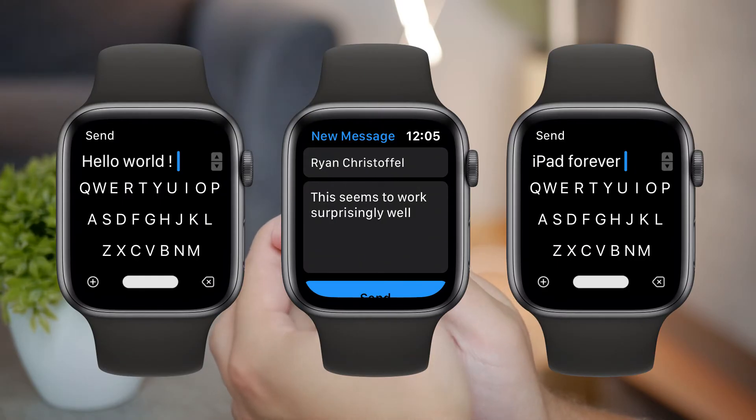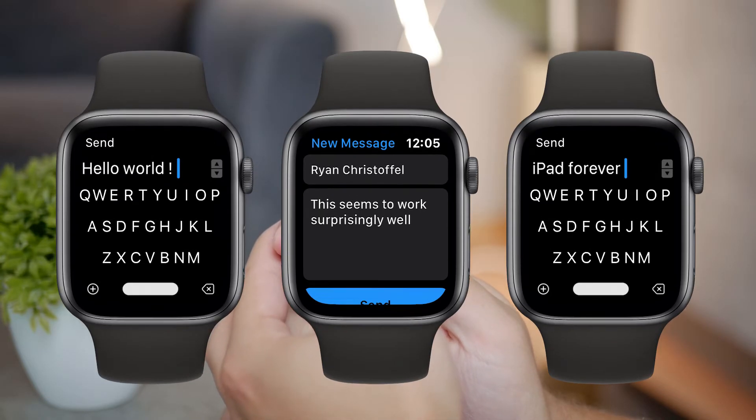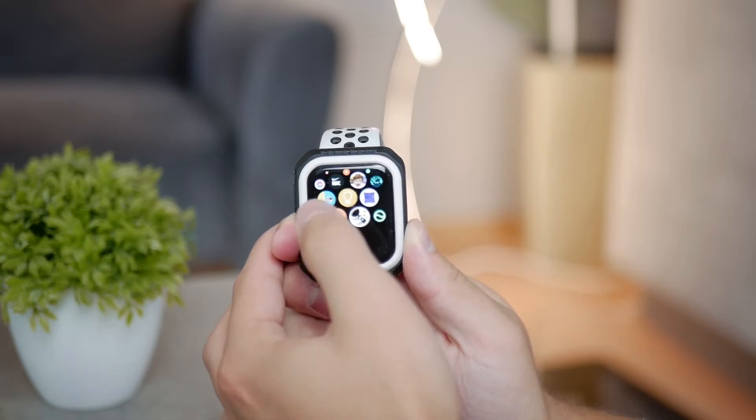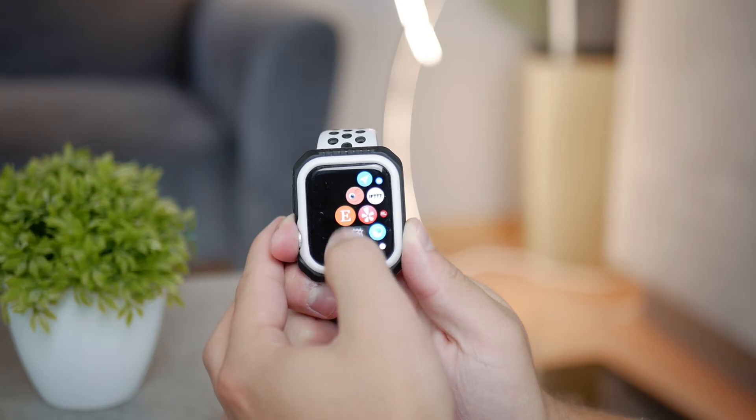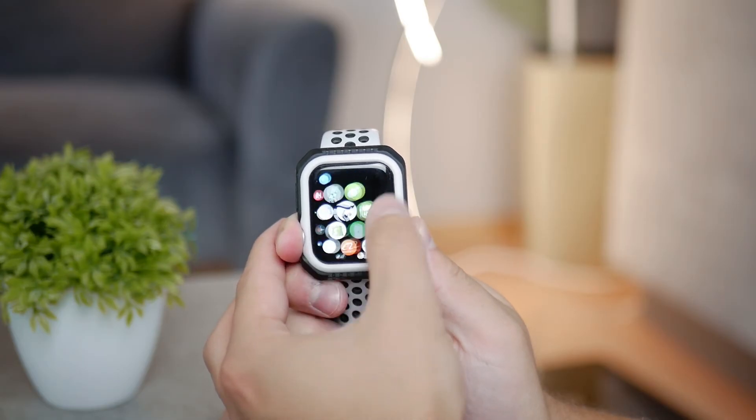There are some keyboards which became popular recently, but they are not official from Apple, meaning you have to download a third-party app. It works by opening it up, typing something using the tiny keyboard, then copying the text and pasting it somewhere else, so it's not really that practical. I made a separate video just about that, so go ahead and watch it if you want.